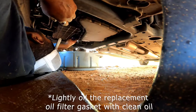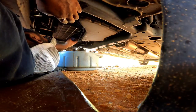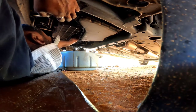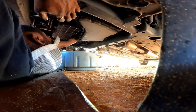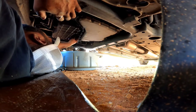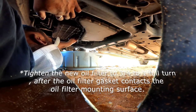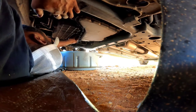Go ahead and put this filter on here. I like to just hand-tighten mine, and I don't ever have any problems with it — just hand-tighten it.